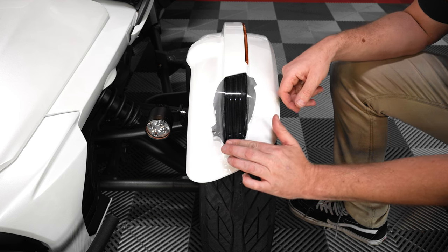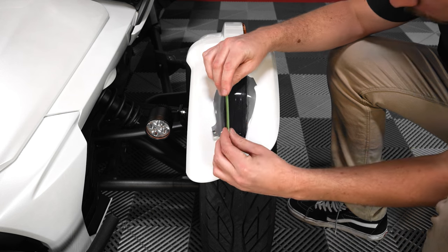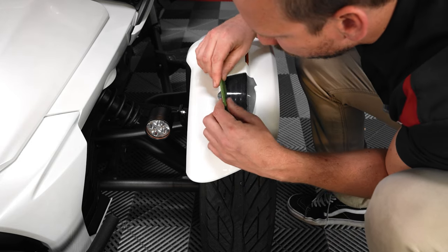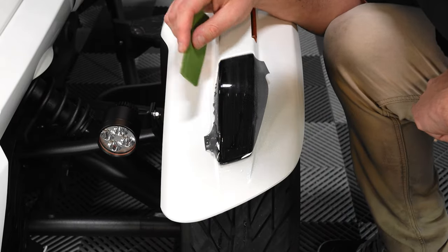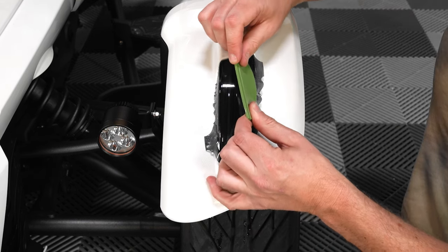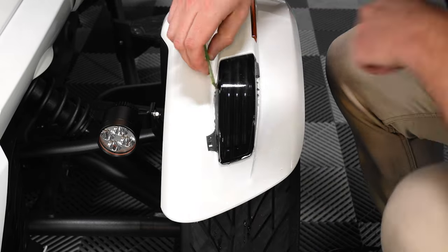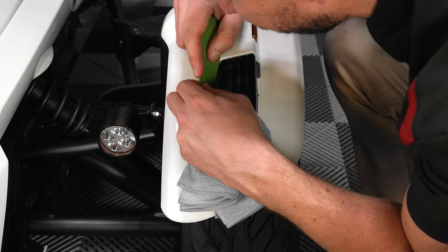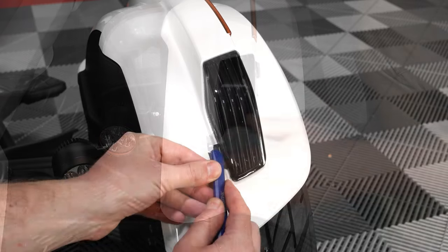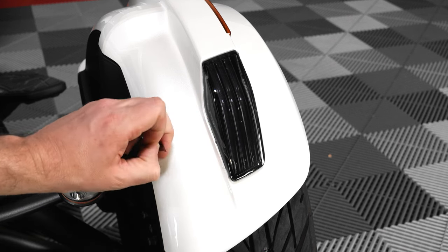Once you have it aligned where you want it, spray the outside of your Laminix film and use your squeegee tool to adhere the film to the tip light while pressing out the water and the air bubbles. Next wipe down the lens with your clean dry towel, and use your trim tool to carefully cut off the excess tabs of the Laminix, making sure not to cut into the light or the plastics.